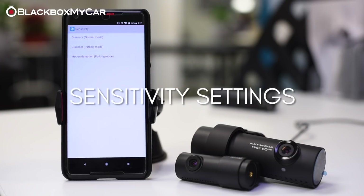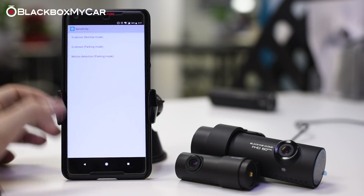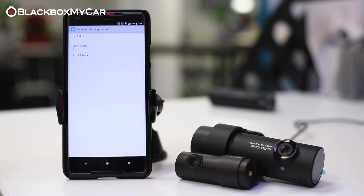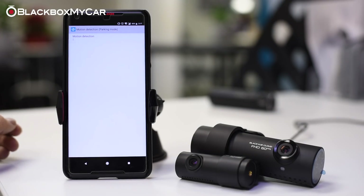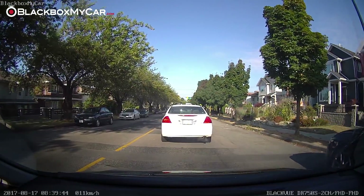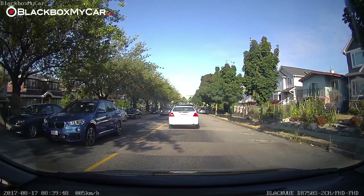Sensitivity settings: under this menu, you can change your G sensor and motion sensor sensitivity. The motion detection algorithm has been revised for the DR750S to reduce the number of false triggers, and we find that the default setting works quite well. If you only want your parking mode to be triggered by the G sensor, you can turn the motion detection to zero. With the G sensor, we typically leave the parking mode setting to default, but the normal mode typically needs to be turned down. In our testing, we experienced a lot of false events in driving mode using the default setting.